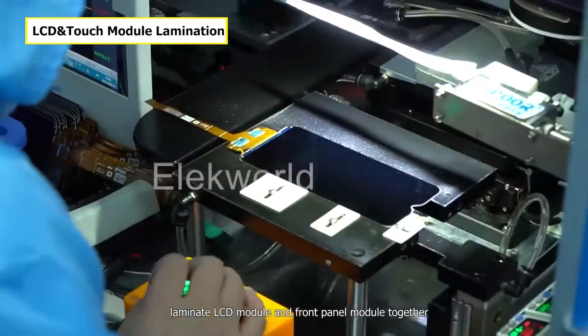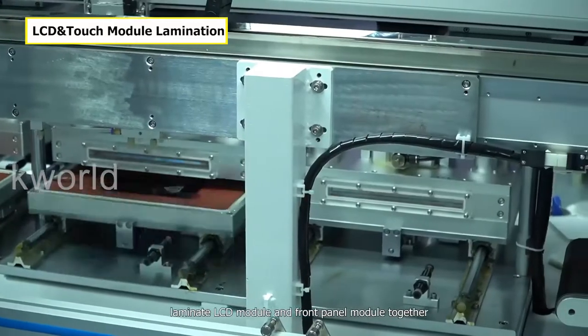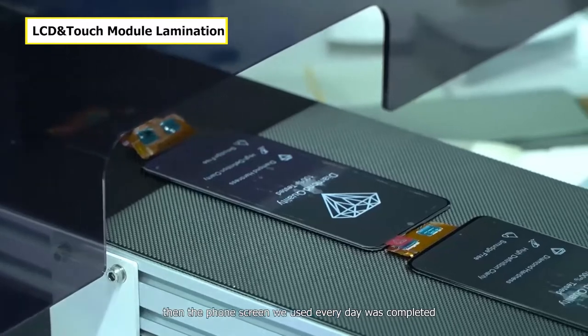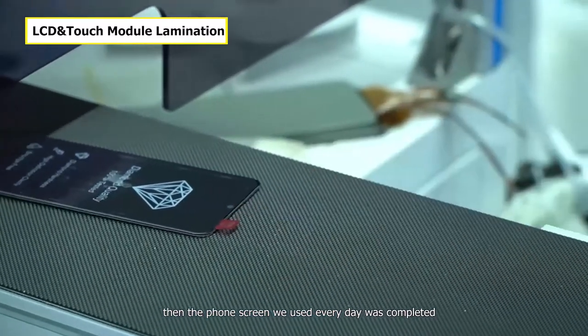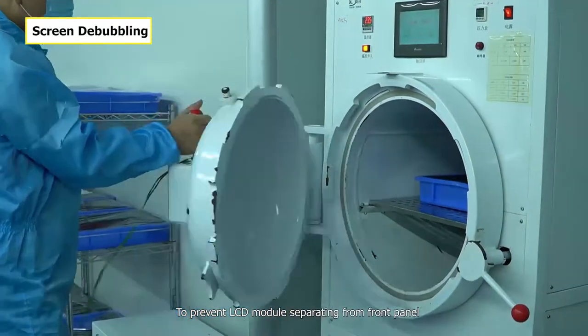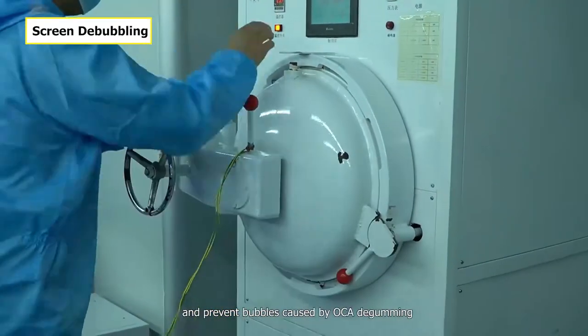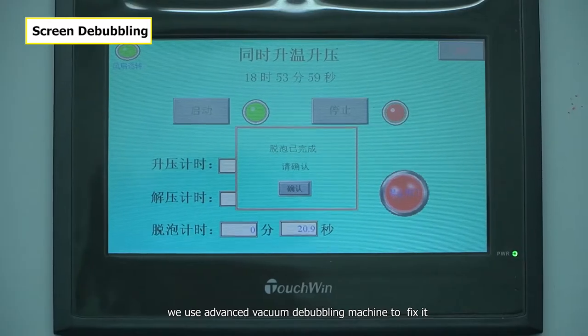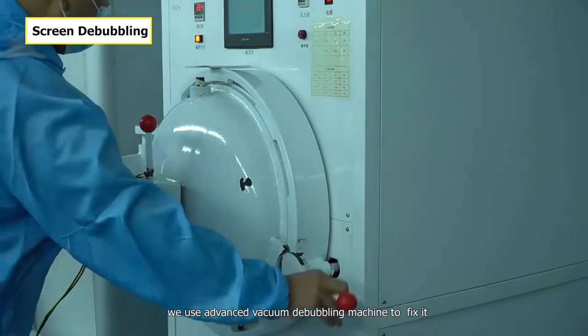In the end, laminate the LCD module and front panel module together — the front screen we use every day is completed. To prevent the LCD module separating from the front panel and prevent bubbles caused by OCA de-gumming, we use an advanced vacuum de-bubbling machine to fix it.